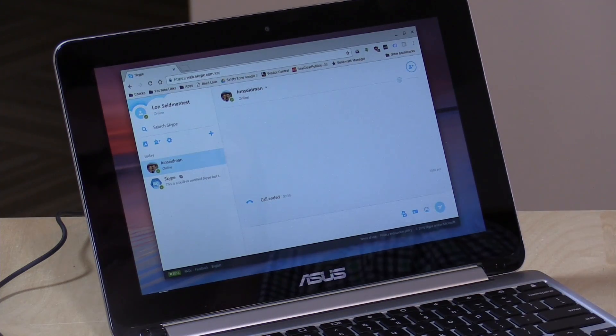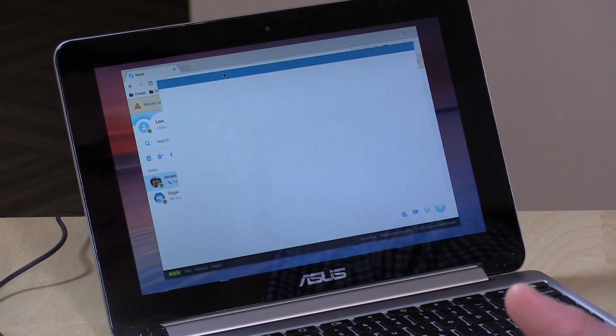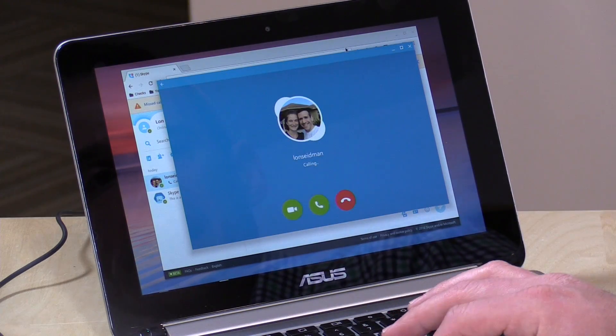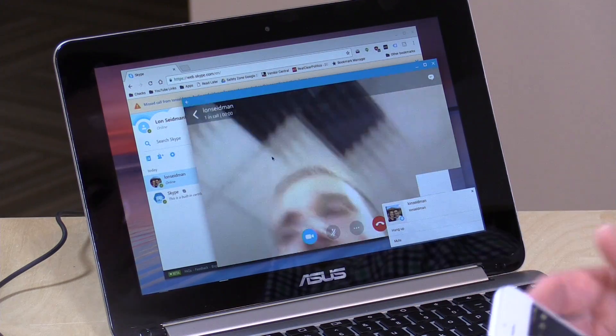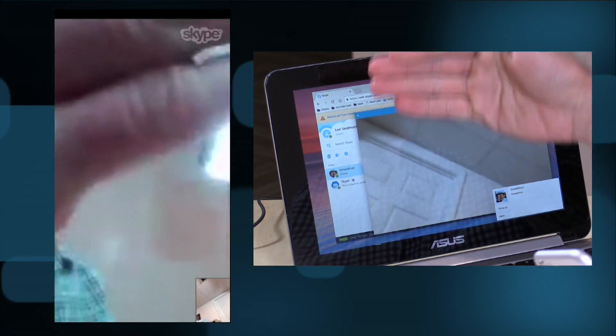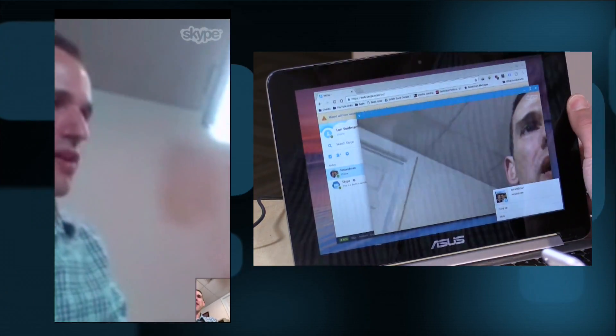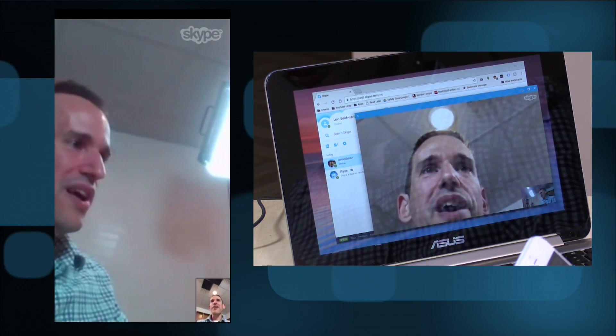A lot of people have asked whether you can get Skype working on a Chromebook — the answer has largely been no. There is a web client but it doesn't support video calls through the browser. Now with Android apps, the Skype Android app takes over and handles the call. You can see me talking to the phone from the Chromebook running the Android version of Skype. The video quality is a little pixelated but it does work — apps that aren't supported on the website can now be supported through the Android app layer.